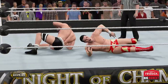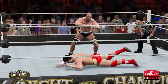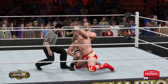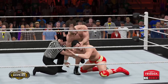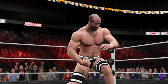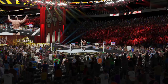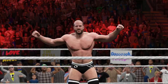Let's take a look at some of those highlights. Here is your winner — Cesaro! What a phenomenal contest. I can guarantee this match will be discussed heavily on WWE.com.